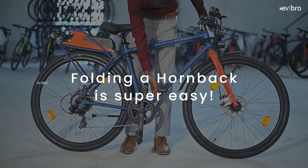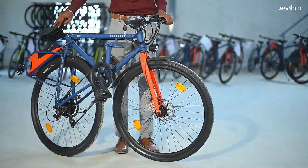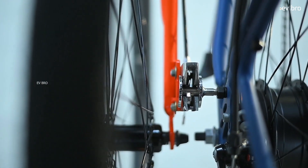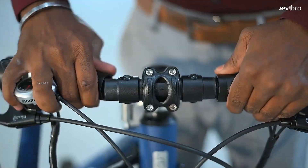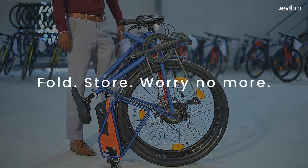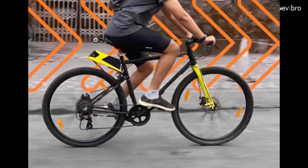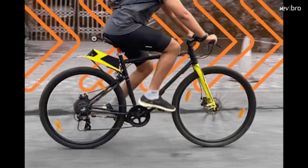At number 1 is the Hornback X1, the world's first diamond frame folding electric cycle. It is a 7-speed geared electric cycle made with a high-strength carbon steel frame. The X1 works with a 250-watt BLDC hub motor offering 36 Nm of torque and a top speed of 25 km/h.